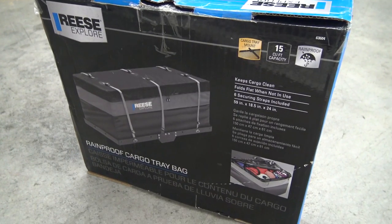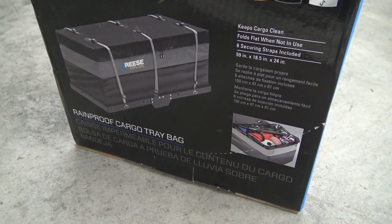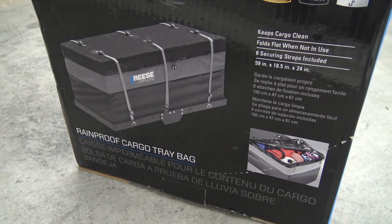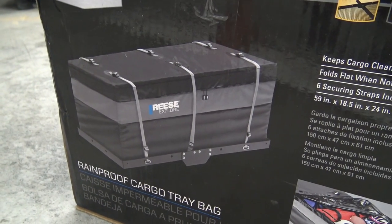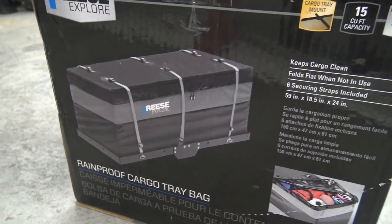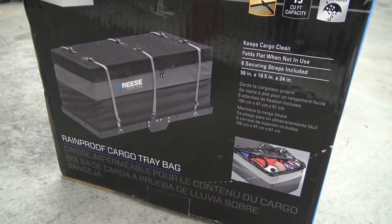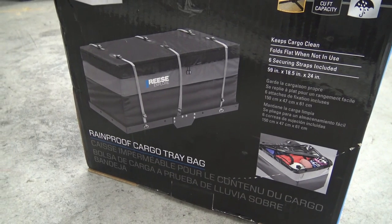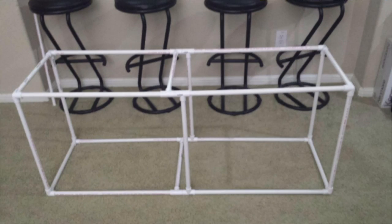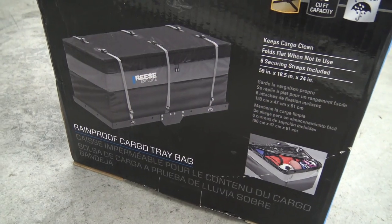Here's the last piece of the puzzle: our rain-proof cargo tray bag. In the picture it looks like a rigid thing that would stand on its own, but it actually isn't — it's just a big floppy bag. So I'm going to build a little frame system inside. Lots of people have done it online and reported that it works really great, so let's do that.